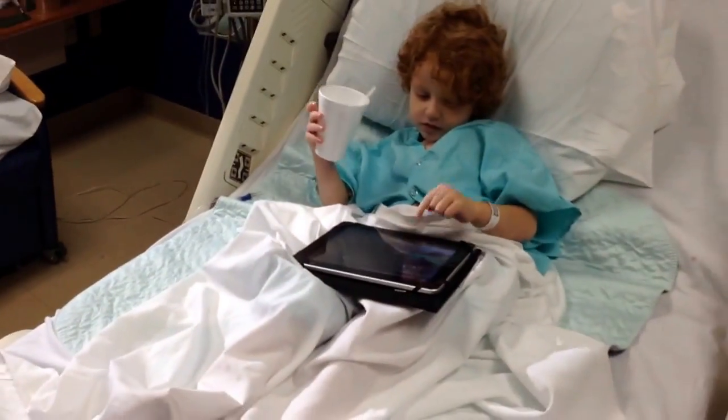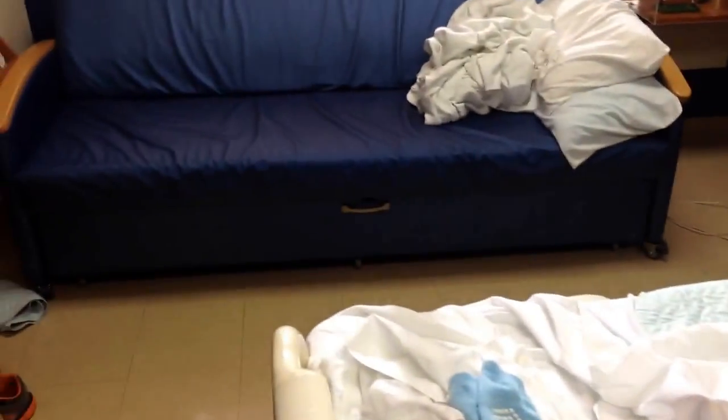Bye-bye everyone. I'm actually going to be here for — I think they said six to eight weeks before he's better. So there's probably not going to be a whole lot of activity on the channel. I've been tweeting a little bit on Twitter, so that's probably where I'll keep the updates going if you want to know what's going on. Follow me on Twitter. Anyway, bye-bye.